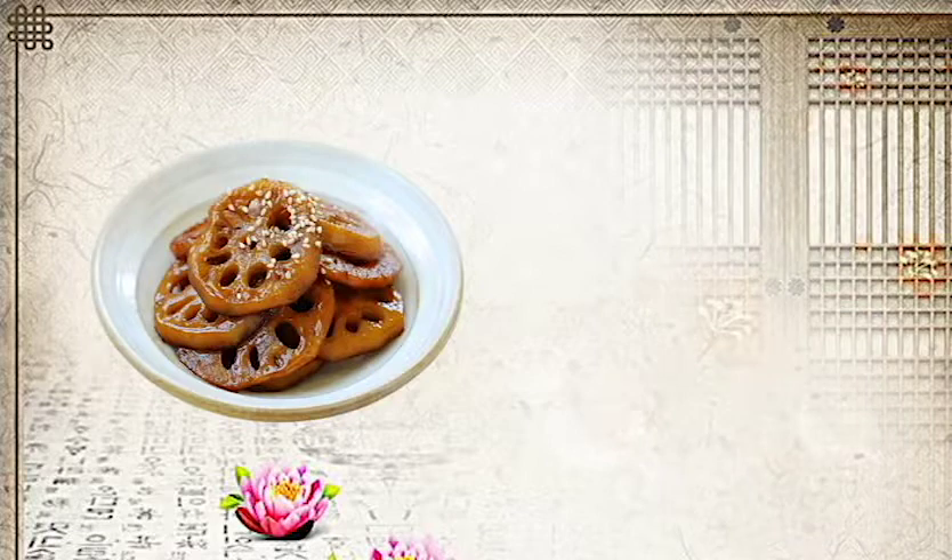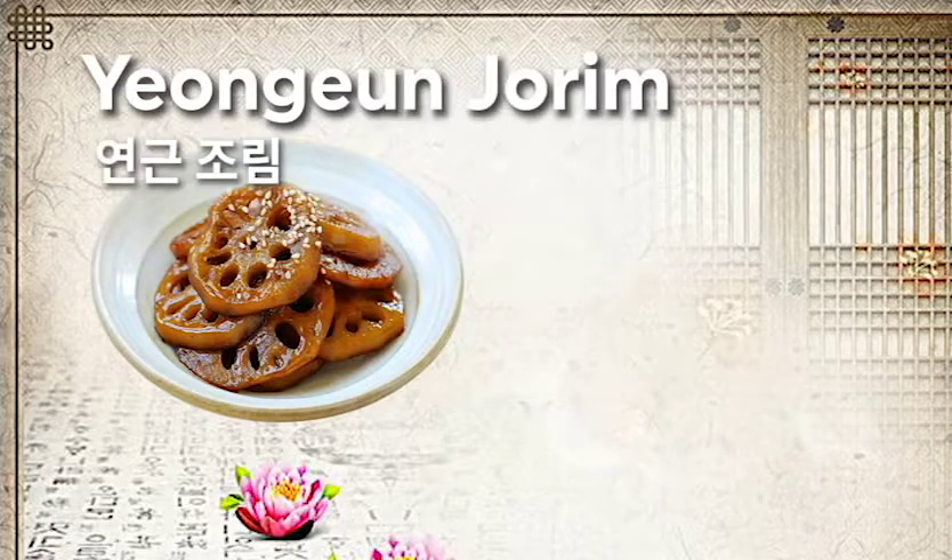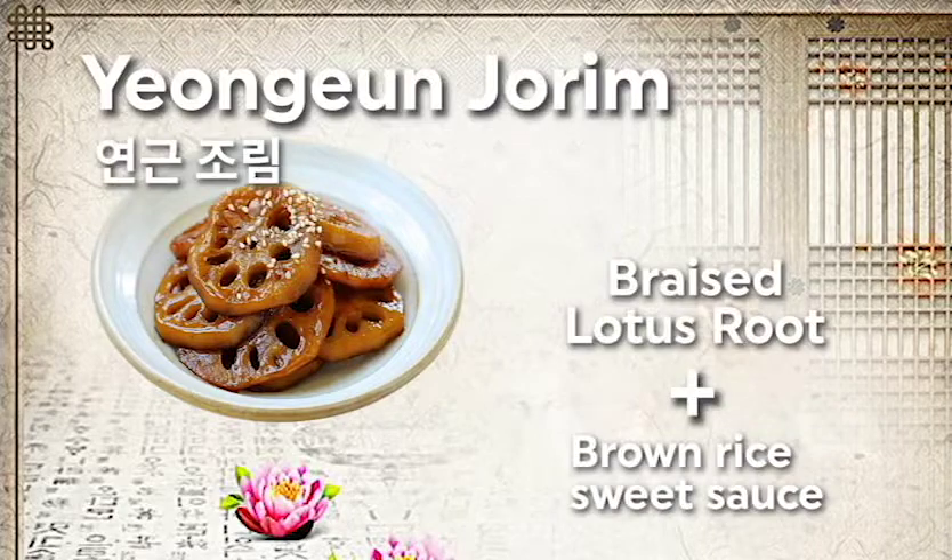The first banchan we are going to make is not an everyday side dish like kimchi or soya bean sprouts — it is a special side dish. It has a lot of vitamin B and C and can lower blood pressure. It is called yangun jorim, and it is lotus root braised in brown rice sauce.